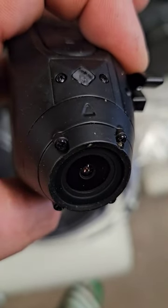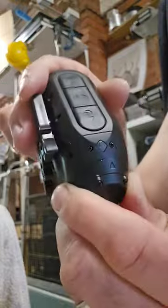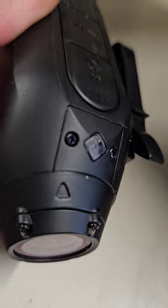See if I can show you that a minute. So basically, that arrow there has to point to the sky — that's your guide.